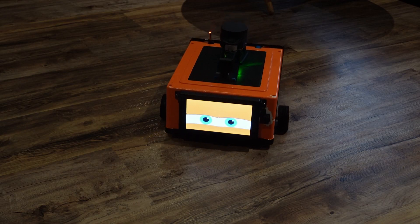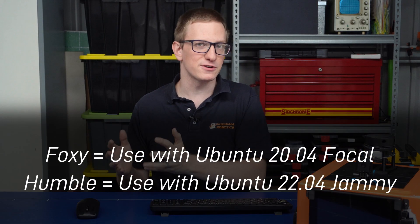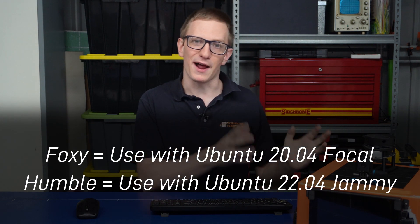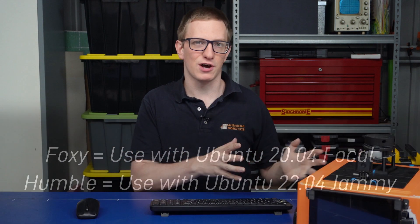In this video, we're going to upgrade all the software for our robot to Humble. When I first started this project, Foxy was still the latest ROS distro, and then by the time I was doing the tutorials, Humble was kind of on the radar. But Humble is well and truly out now, so it's time to upgrade.